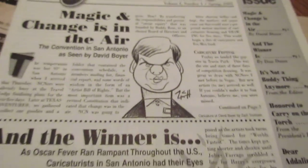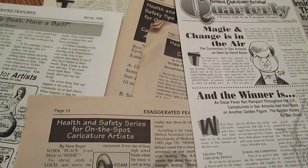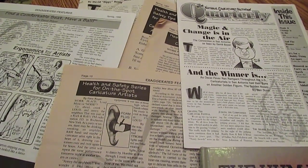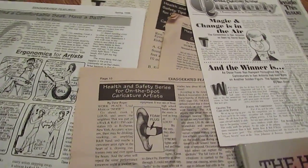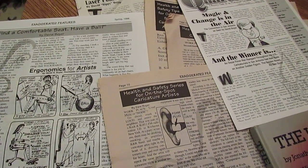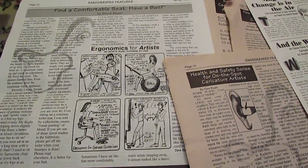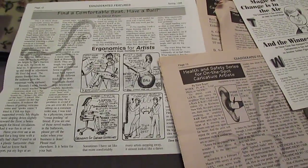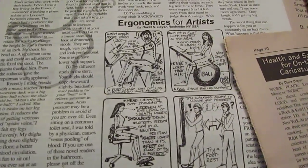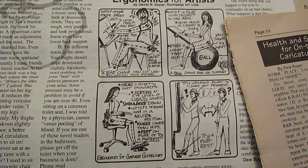I want to remember a little bit about some of the work that I did before with NCN and now ISCA. I wrote a lot of articles about artist safety, and this came from working with Eastman Kodak for over 11 years. I worked in part with the Human Factors Ergonomics Lab over in Rochester, New York, and I learned a lot about how the body works and how to work more comfortably with less pain. I wrote articles about better posture and how to sit better as an artist.